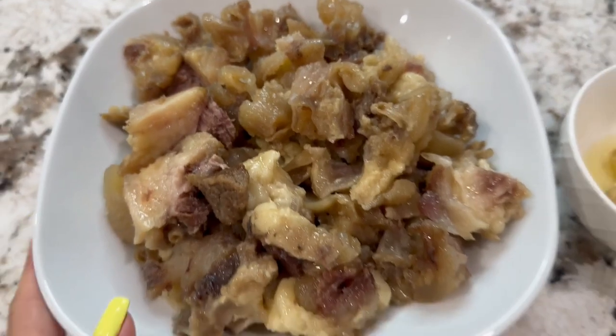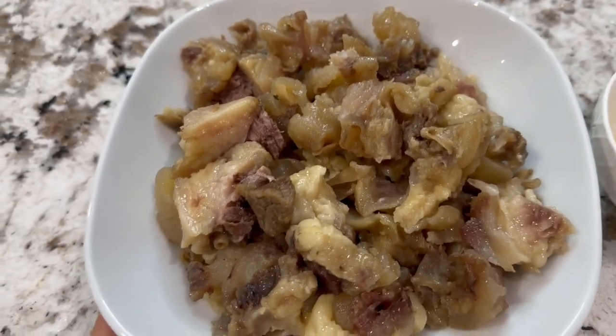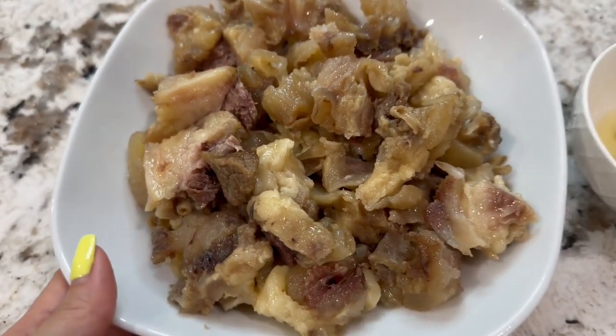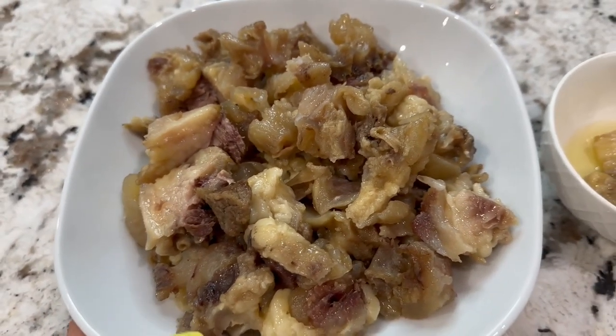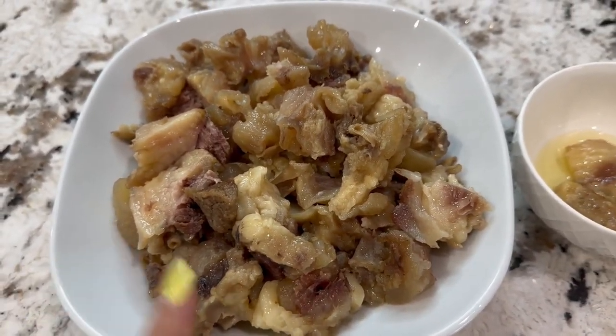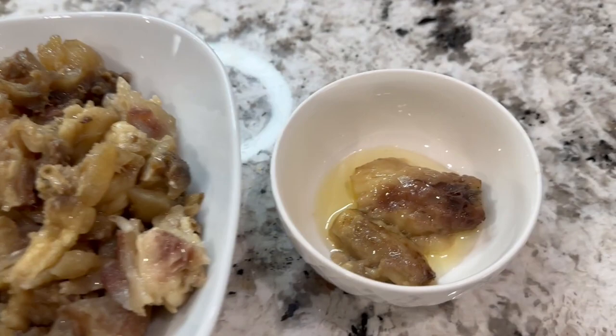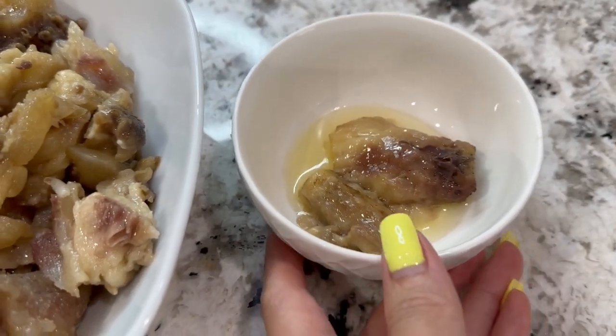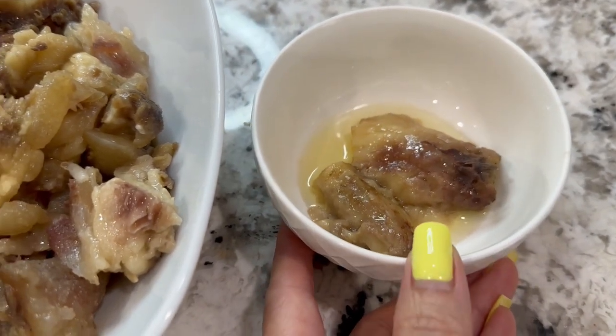I trimmed out a whole big bowl full of tendon and meat from the bones. So do not discard the bones — look at this, you don't need to buy extra meat or tendon; it's all in the bone. I also got some bone marrow, and this will go into the soup for more flavor.